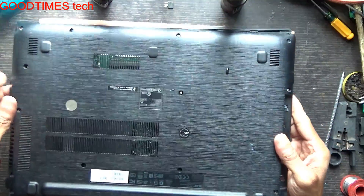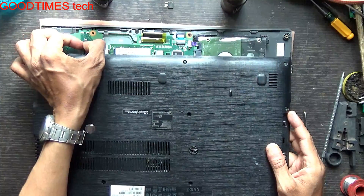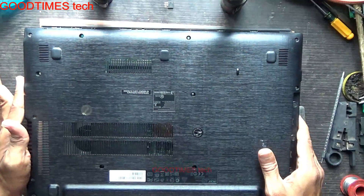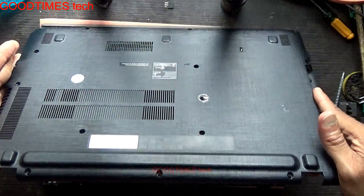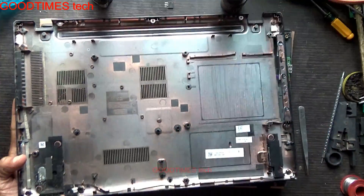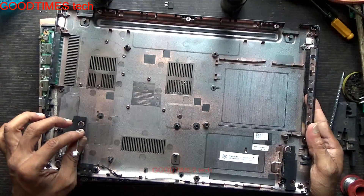Remove it in this way. Here is the speaker socket — the speaker connector — just slide it down. Don't pull the cover vigorously because you can see these speakers are mounted on the bottom cover.